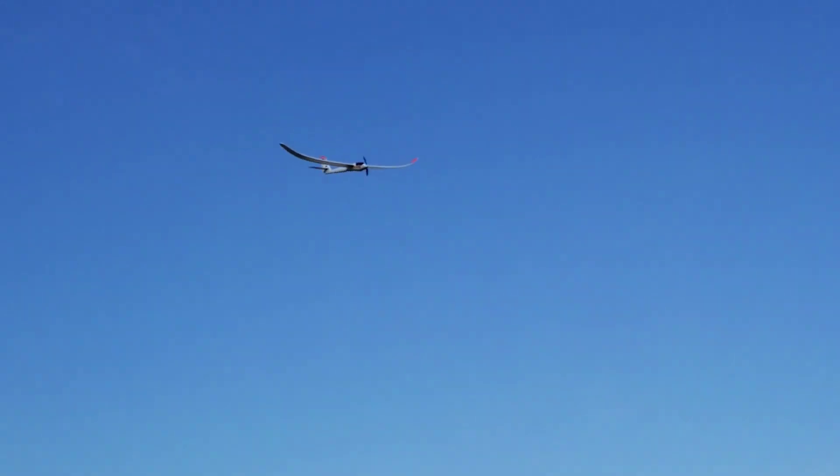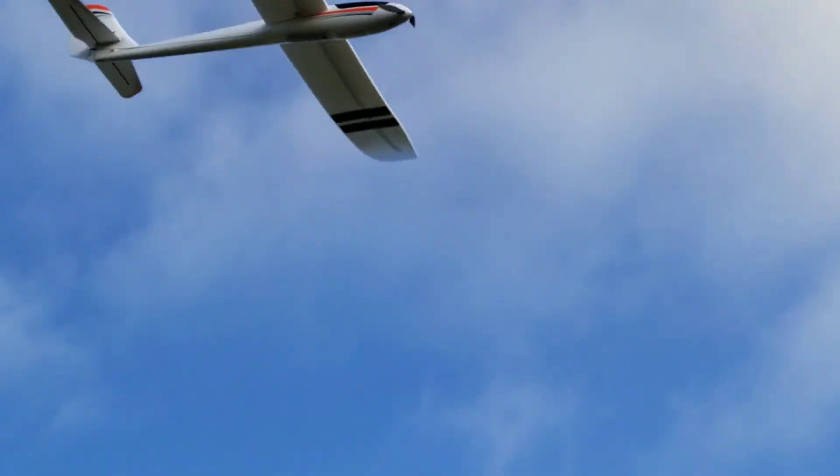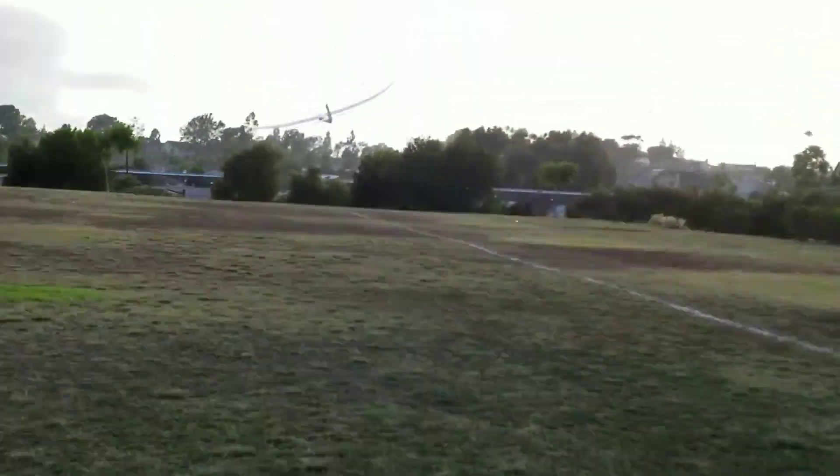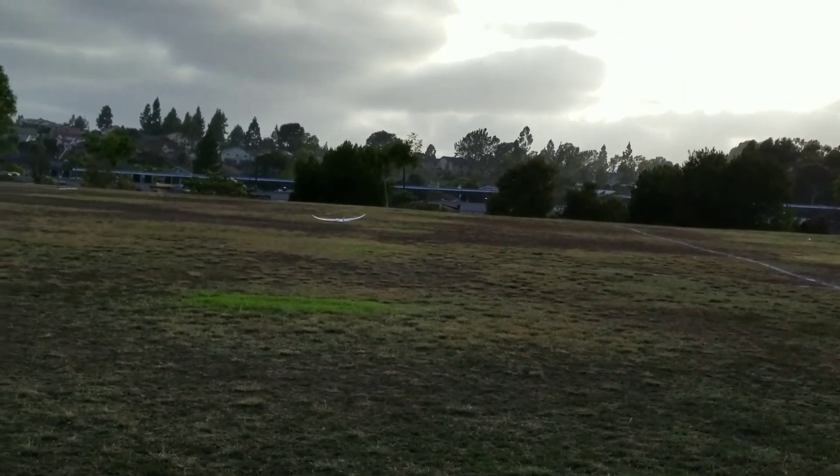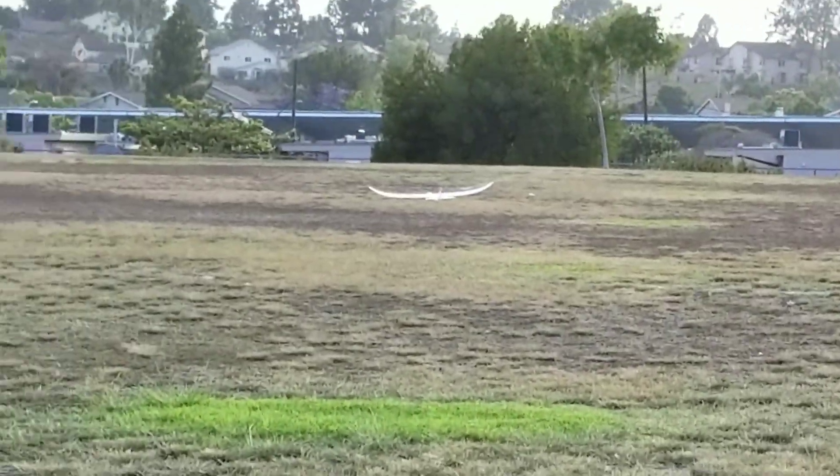There we go. Oh, shoot! Come on, land, baby! Land! We'll land over there. Alright. Shoot. Dancing. Drive. Are we still recording? Yeah. Okay, we'll watch our stuff.